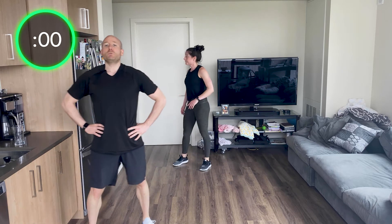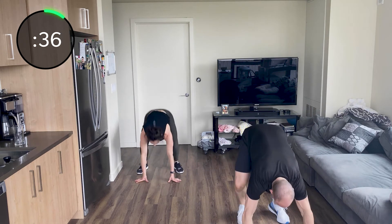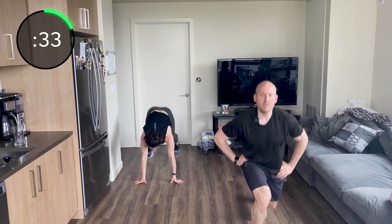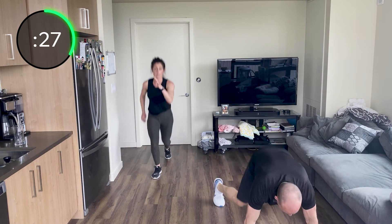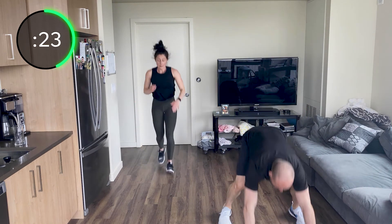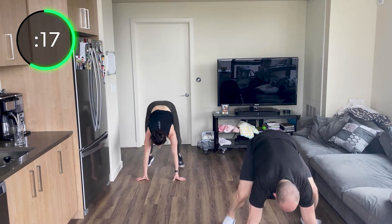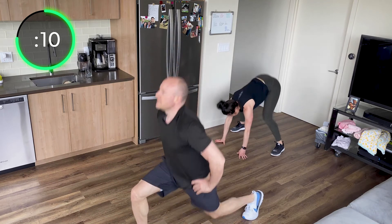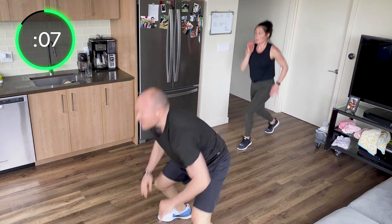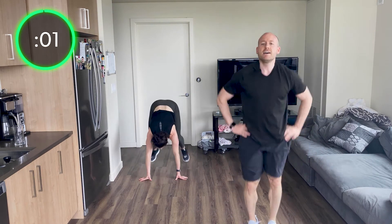Two left — jump lunge to burpee. One, two, burpee — here we go. One, two, burpee. Two, burpee — push yourself. This is the last cardio push of the day. We've got triceps after this and then Corey's going to take us through some core. One, two, burpee. One, two, burpee. Let's go! 10 seconds. Get that knee down, almost touch the ground.